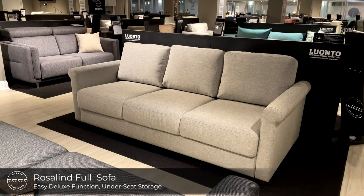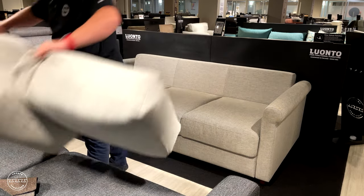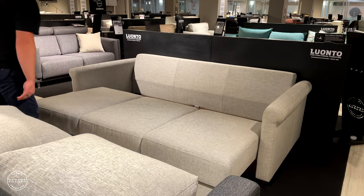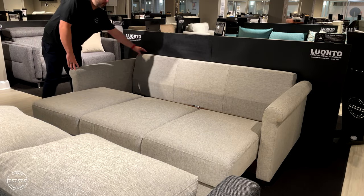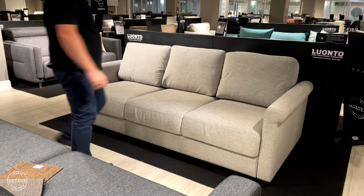This transitional three-over-three design is called Rosalind. Rosalind is an Easy Deluxe: simply grab from the front plate, lift and step back to reveal the storage compartment, then fold down the cushioned backrest to sleep arm to arm in a full-size bed.